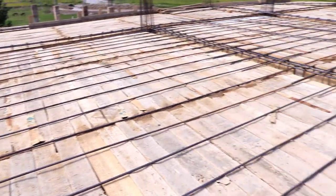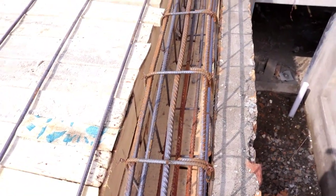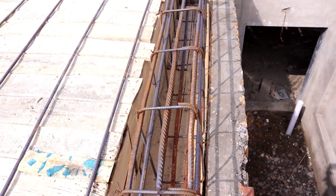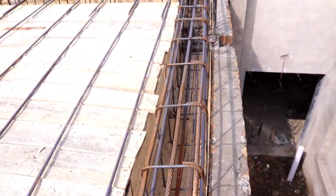So guys, this is a short video to discuss about this top beam. If you have any questions you can comment and I will try to provide your answer. The concrete cover is 40 millimeters or 1.5 inches. Thank you.